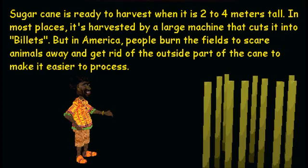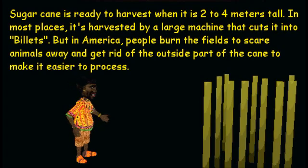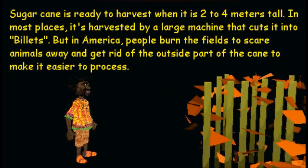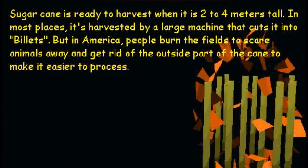Sugarcane is ready to harvest when it's 2 to 4 meters tall. In most places, it's harvested by a large machine that cuts it into a billet. But in America, people burn the fields to scare animals away and get rid of the outside parts of the cane, making it easier to process. I'm on fire!